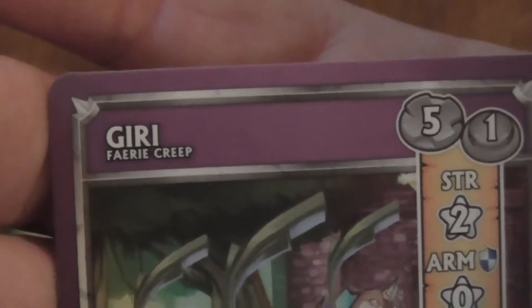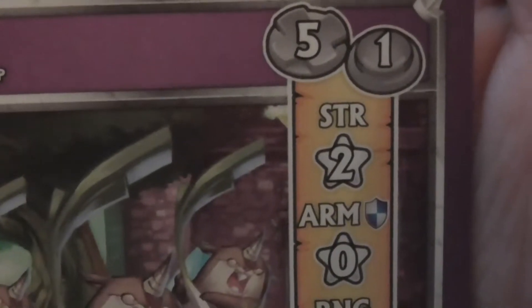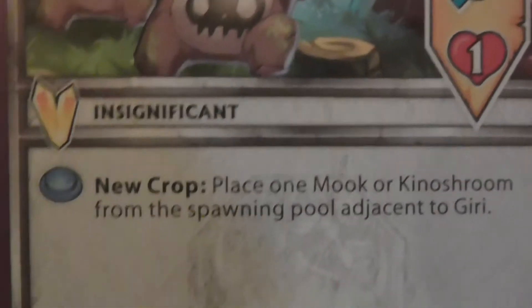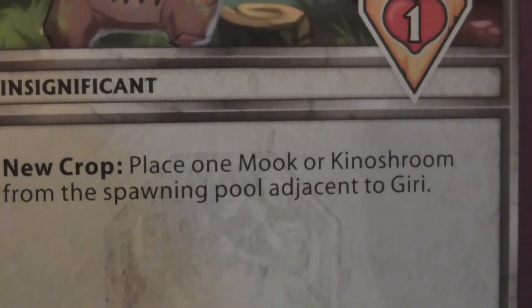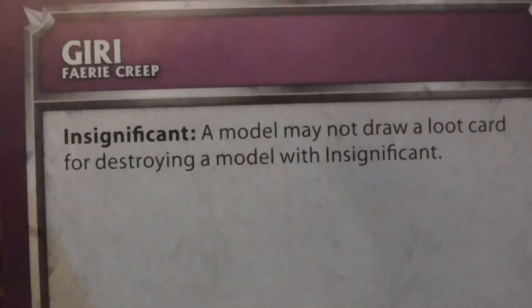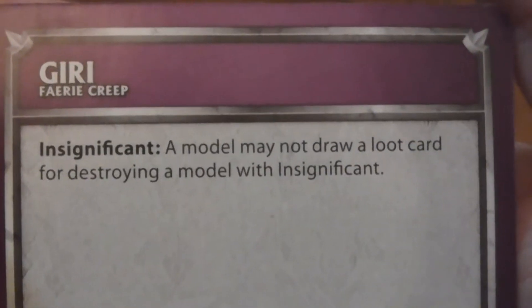Let's start off with the arcade card. I'm not sure how arcade works, but let's begin anyway. The Jiru is a fairy creep. They have five movement, one activation. They have a strength of two star, armor of no stars, a range of three, one health, and two yellow crystals. They are Insignificant — I know I'm not pronouncing that properly. New crop: place one monk or Kinsiru Shurum from their spore pool adjacent to — basically they bring in other plants, which is kind of scary. A model may not draw a loot card for destroying a model with Insignificant.